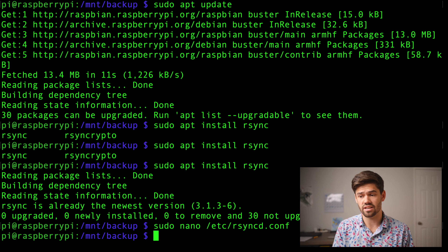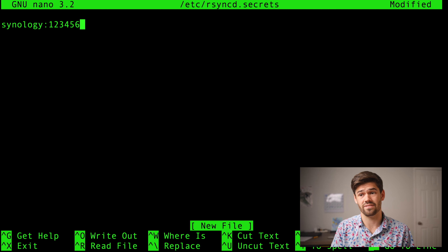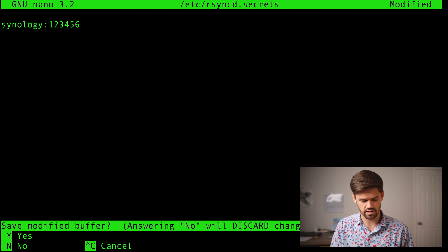Now we need to create that rsync secrets file. We're going to do sudo nano /etc/rsyncd.secrets. For this, it's just colon-separated user:password — so we're going to call it 'synology', because that was the user we used, and for this video I'm going to use '123456' for the password. Once I'm done with this video I'm going to update that. Even then, it's actually not too big of a deal because none of you are going to have access to the VPN that this is on — it's only going to be allowing local traffic. Plus, because the backups are going to be encrypted, it really would not matter if somebody got access to it — all they could do is delete my backups.